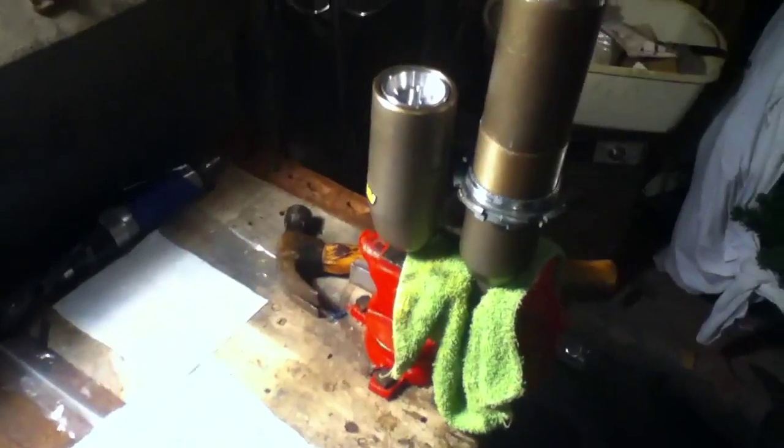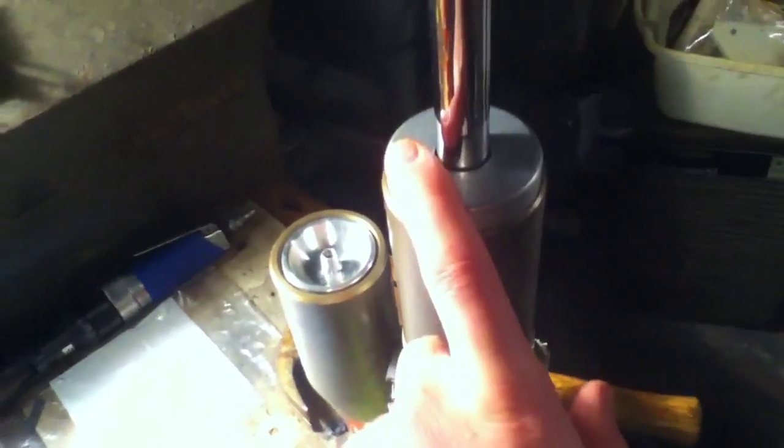Okay guys, so here's the last part of this video series on this shock — still got another one to go. On this one I got all that done that I said I would. I filled it up with 120-some-odd pounds of air and I'm just going to show you guys how to test if this is leaking.